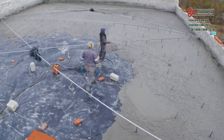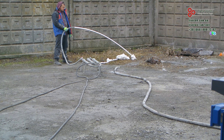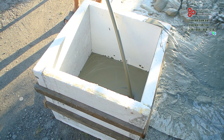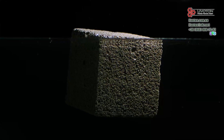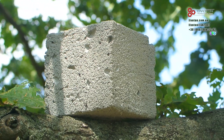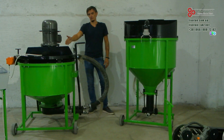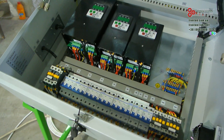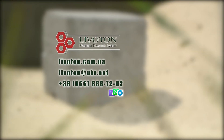How exactly does our foaming agent work? Thanks to a special formula, it forms a stable foam that does not settle for several hours, allowing the cement mortar to harden without losing its structure. That is why our foaming agent is an ideal solution for the production of high-quality foam concrete. In addition, Livitin offers comprehensive solutions for manufacturers: consultations, equipment supplies, personnel training and support at all stages of production. We are confident that with the right approach to foam concrete production, this material can become one of the most popular in construction.